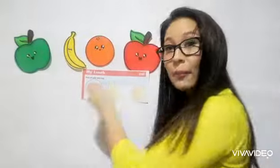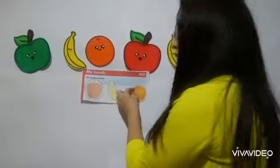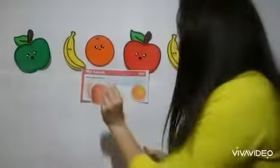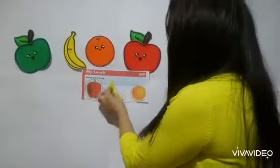And now I'm going to paste them with glue. On the apple, I'm going to paste the apple. On the banana, the banana. And on the orange, the orange. I have my glue here and I paste with my glue. Orange with orange. Apple with apple. And the last one, banana with banana.